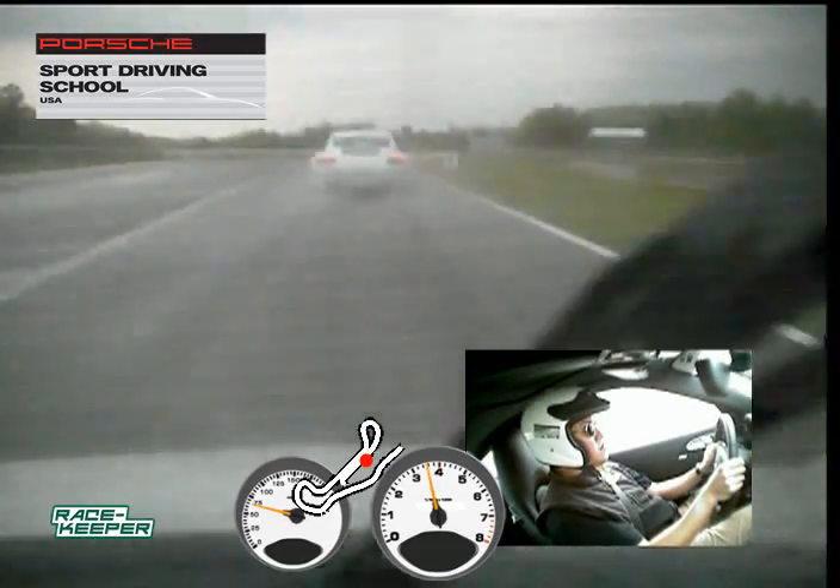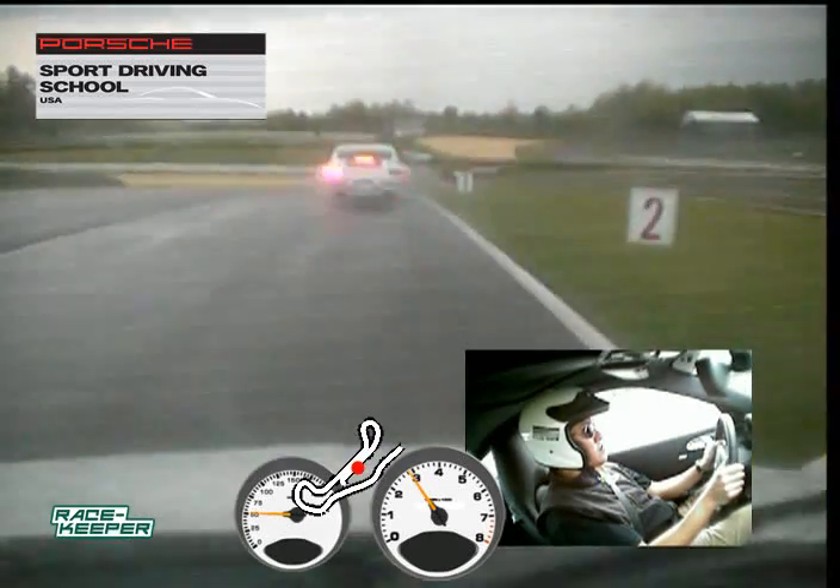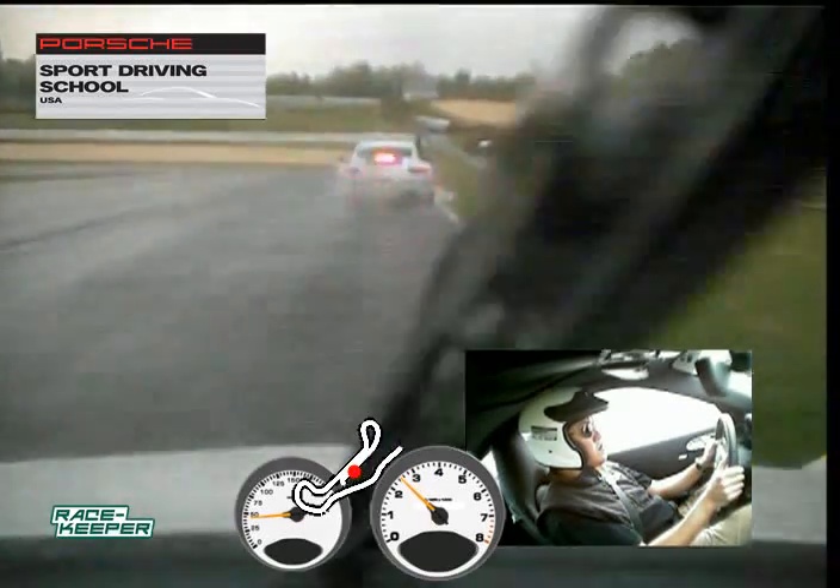Going into turn five, nice firm brake, get the car to slow down. We want to be in the position to start releasing that brake as you turn in.